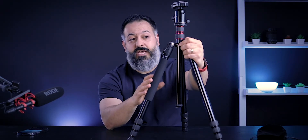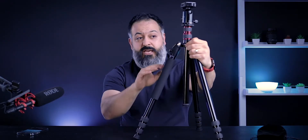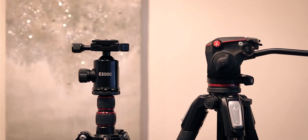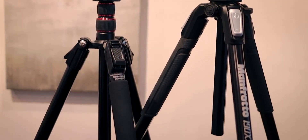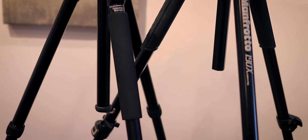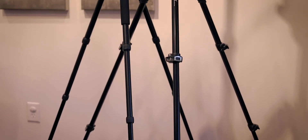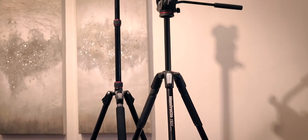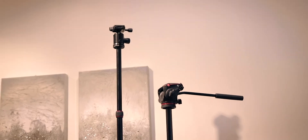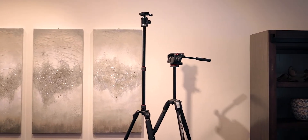When comparing this side by side against the Manfrotto, with only the legs extended this tripod sits a little bit lower than my Manfrotto 190X. But once you extend the top centerpiece, it becomes way taller than the Manfrotto 190X — my measurement was giving me somewhere around 78 inches depending on the angle of the three legs.